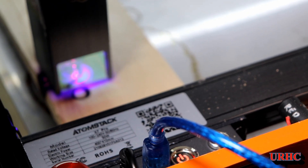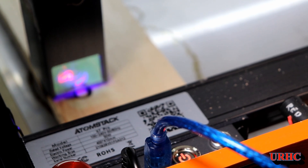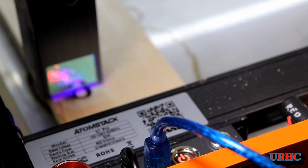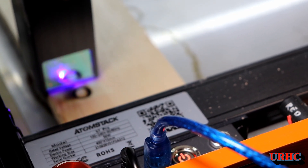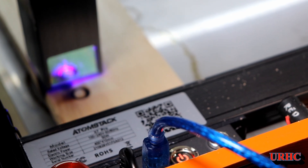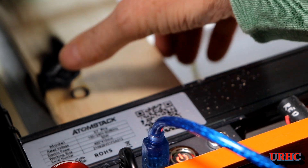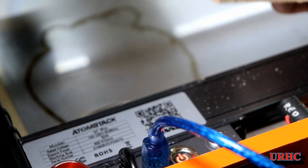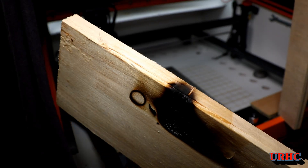I saw it burning in there and figured let's see what happens, though I know these things can be dangerous. I've never had this happen with another laser — usually it'll just blast right through and that's it, it won't start a fire. But this one here, with 12-millimeter poplar — the softest wood I had — it actually caught on fire. It didn't go through for me. The width of that cut line was really wide and I did have to wet it down to put the smoke out on the inside.